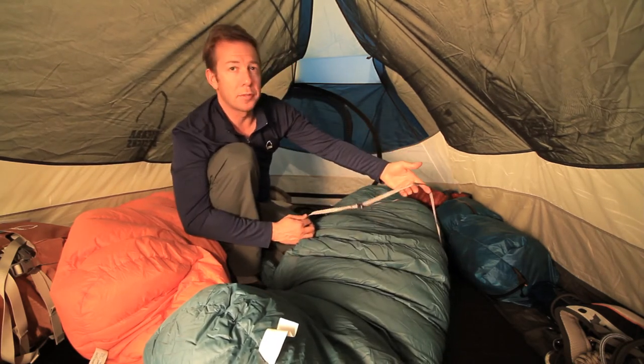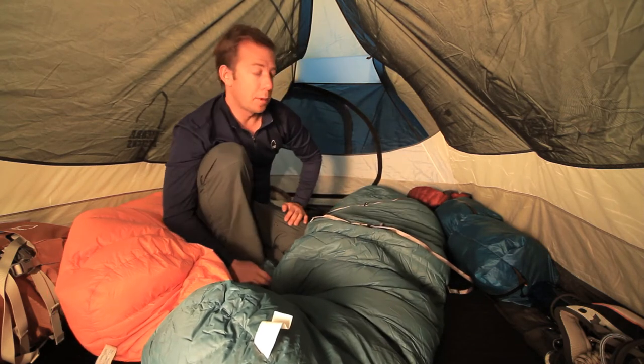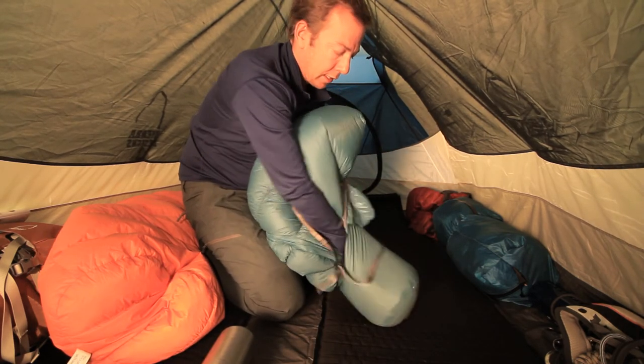Another thing about all Sear Design sleeping bags: they've got these removable pad loops on the bottom. If you're someone that rolls around and you like to have your sleeping pad attached to your bag, it's really easy to do.